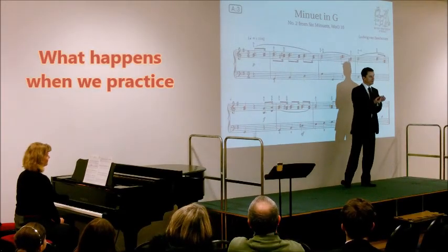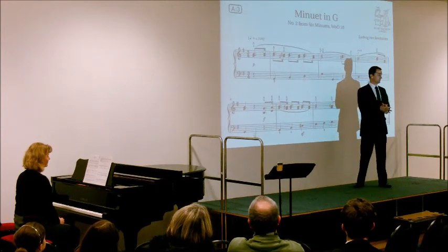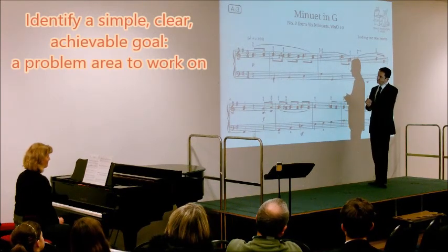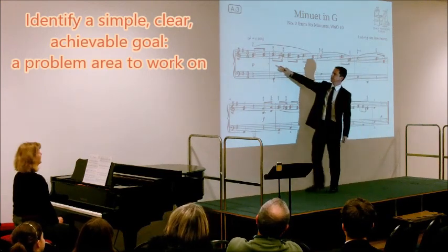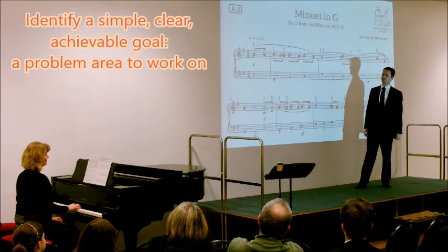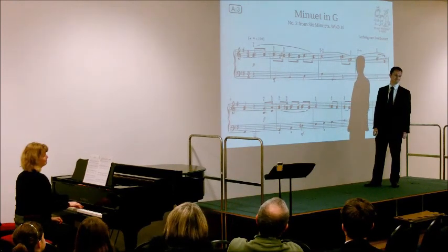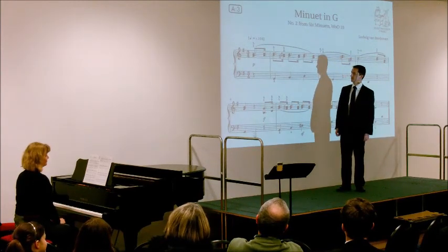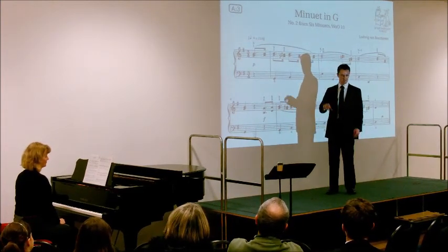What we're going to do is look at something in particular to try and improve. It might be that your teacher has mentioned something in your lesson, or you've got something in your practice book noted as an improvement to make. I looked in Mrs Henderson's practice book and it said you've got to be really careful with these bits because you're playing two notes at a time — you have to make sure your fingers go down exactly together. As a parent you might not have a clue what that means, but if you ask the young person they should say, 'Oh yeah, it means I've got to...' and they'll know.